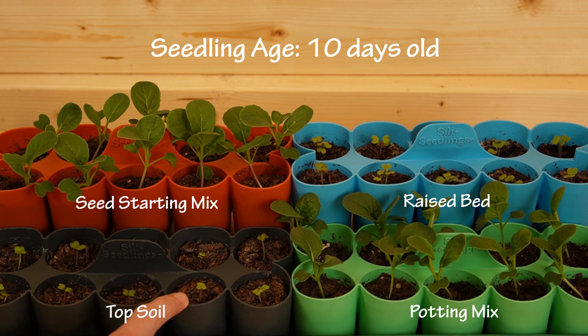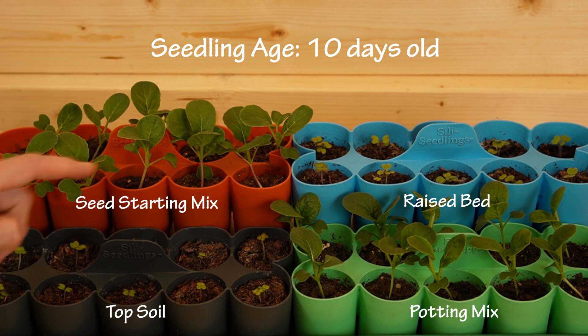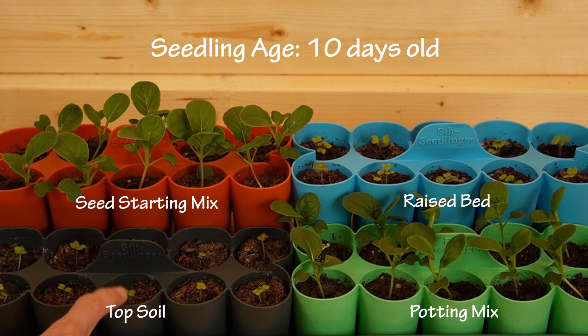The other two — the topsoil in the gray and the raised bed mix in the blue — are not doing so great. These results are consistent with my previous experiment. Both the topsoil, which has natural nutrients, and the raised bed mix, which has added fertilizer, are struggling. So this is not a nutrient problem — if it were, the seed starting mix wouldn't be growing this well since there are no nutrients in that soil. It's a soil structure problem.